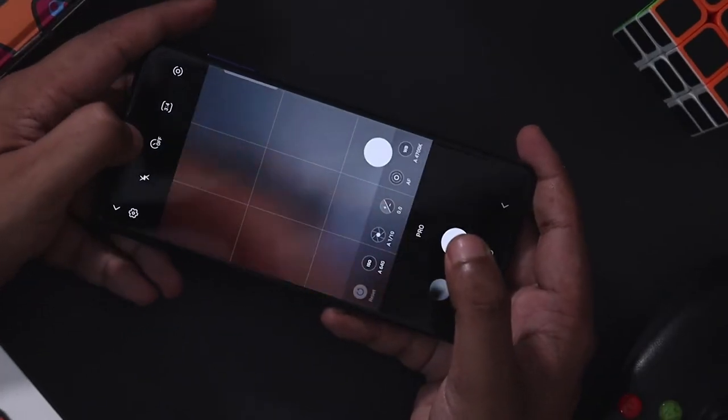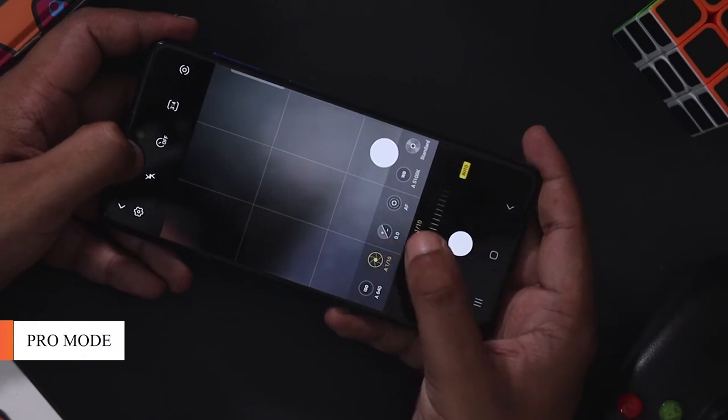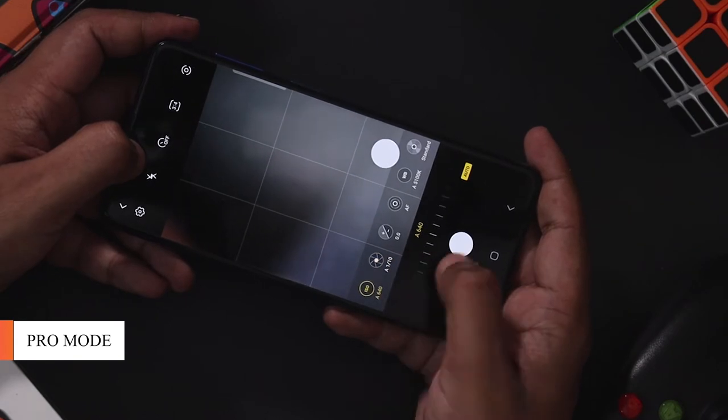First, we can explore Pro Mode. In Pro Mode, you can use full control — you can adjust exposure or ISO. You can use these settings to fully customize your photo.